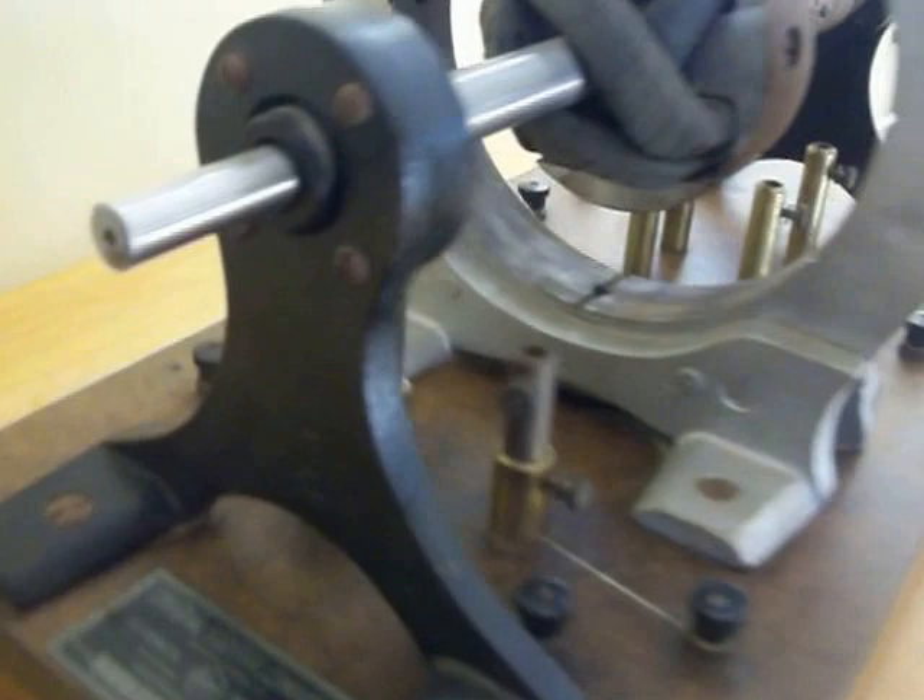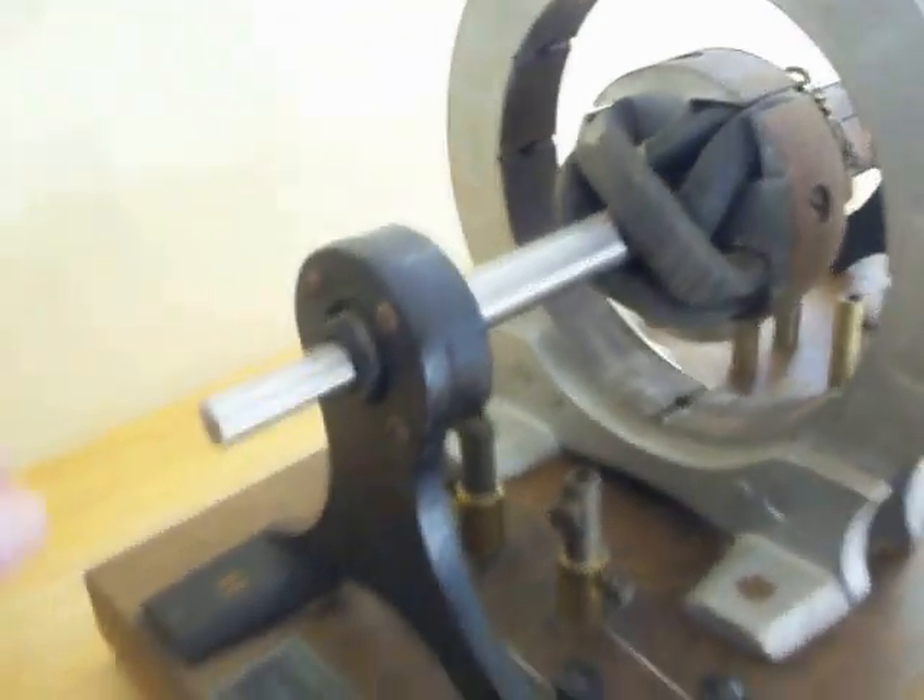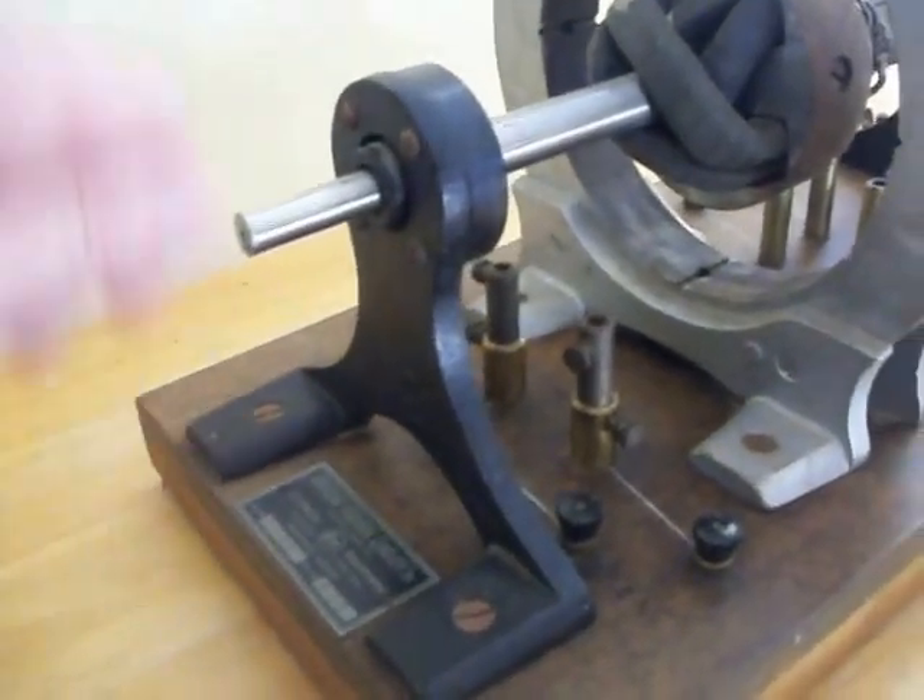It's missing the hand crank that would go on this side, which the user or teacher would crank.